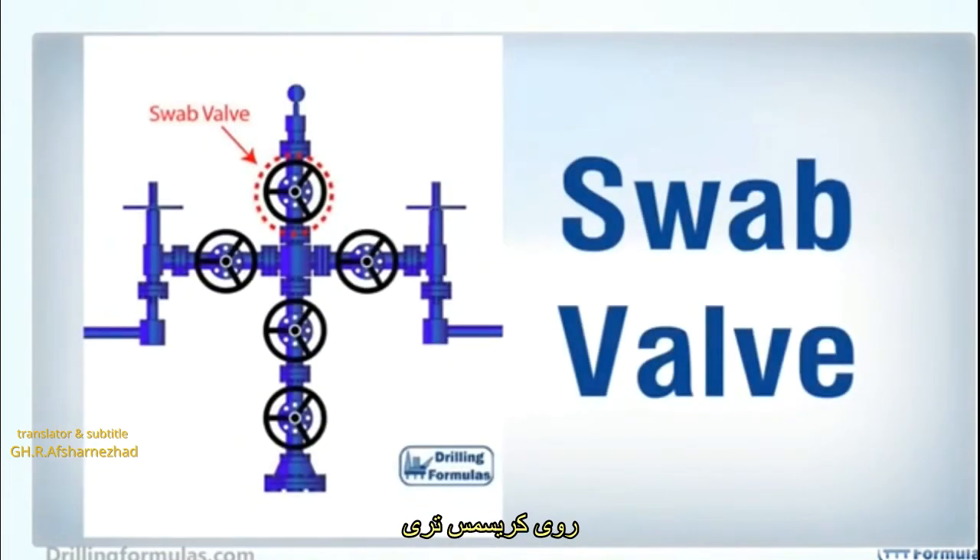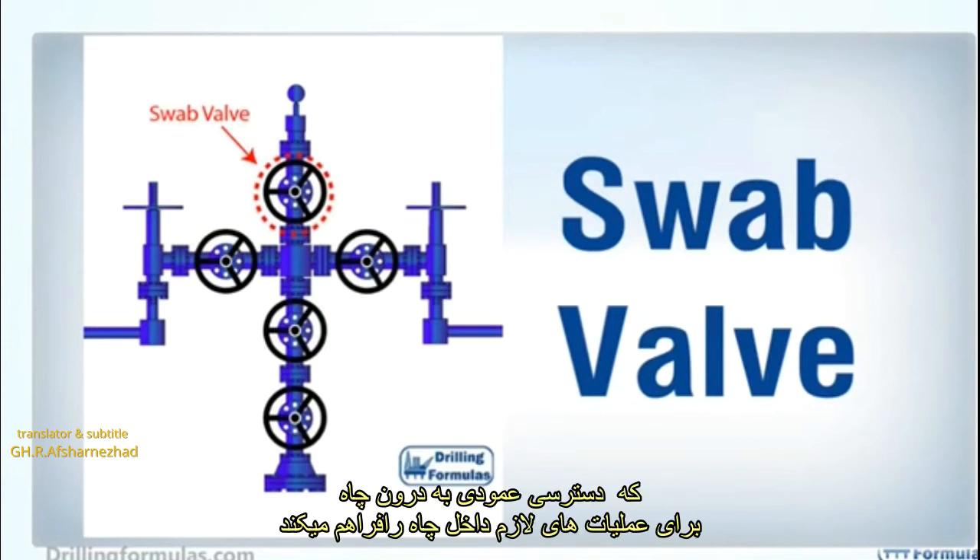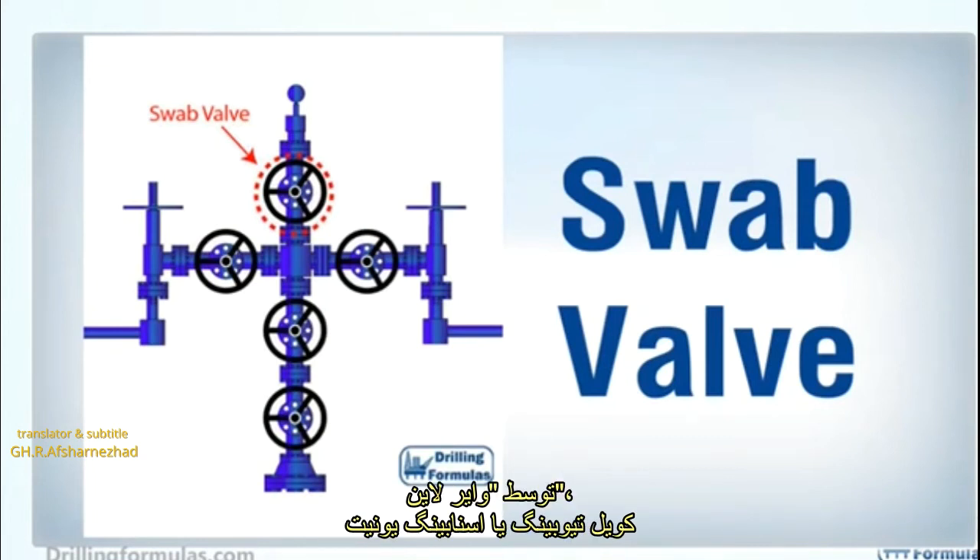On a Christmas tree, a swab valve is the topmost valve, providing vertical access to the well for well intervention operations conducted by wire line, slick line, coiled tubing, or a snubbing unit.